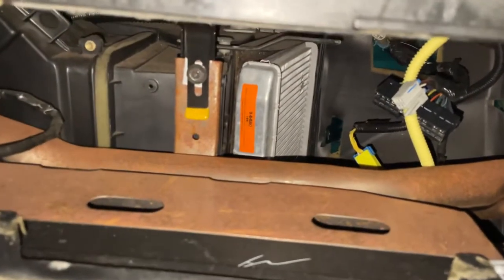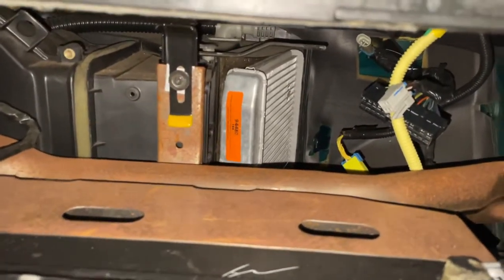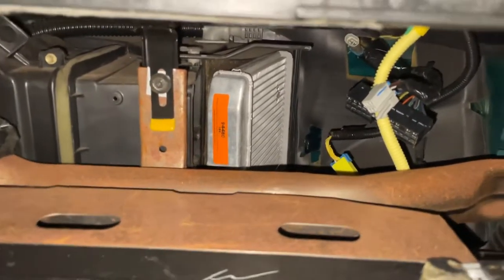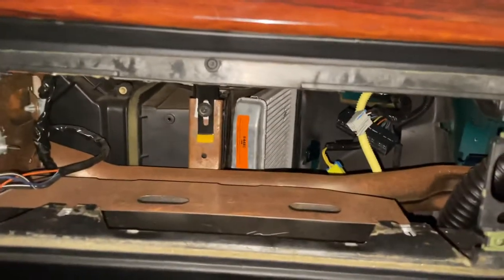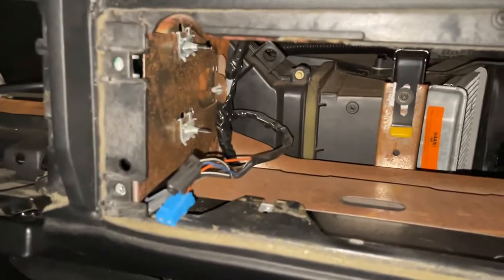This is a quick video on removing the heater core from a 97 through 99 Cadillac DeVille or similar body style vehicle. It's pretty easy. You want to take the glove box out — there are six fasteners, Torx head, about a T10 or T12. Take them out and take your electrical connectors out.